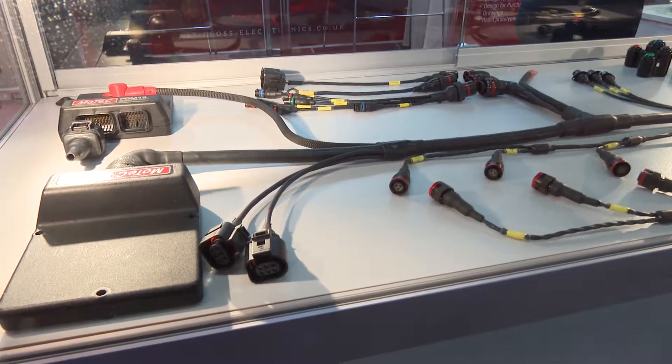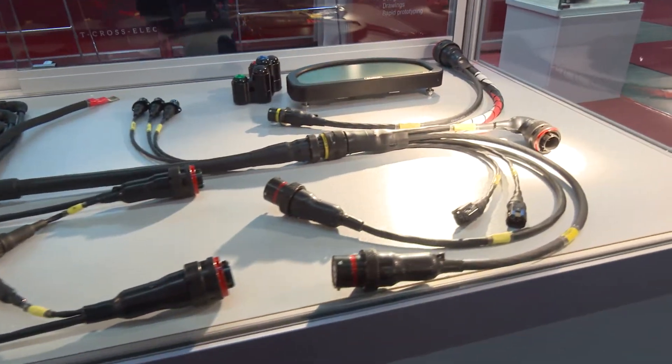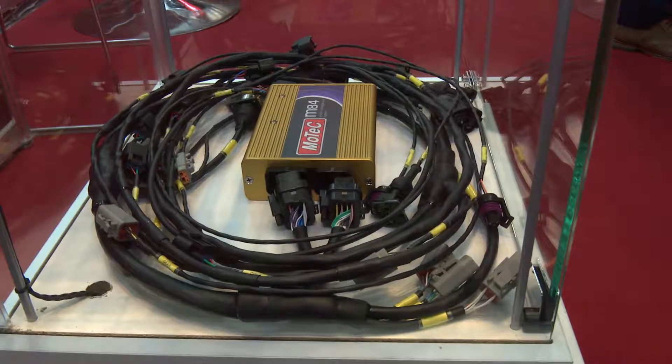You turn up each year with your famous cables — tell me a bit about them. What are you showing this year? We've got a range of motorsport harnesses here. Motorsport for us is 15 to 20% of our turnover. We're involved in many different market sectors. We supply Google cables in California, but one of the sexiest projects we've worked on recently is the Ben Ainslie America's Cup Challenge.